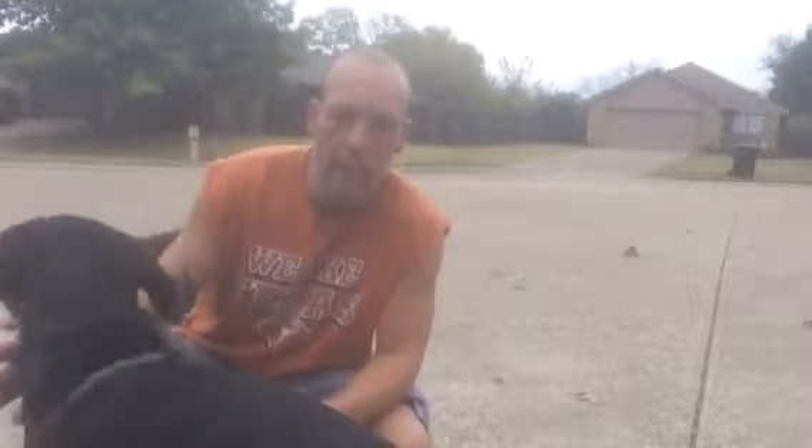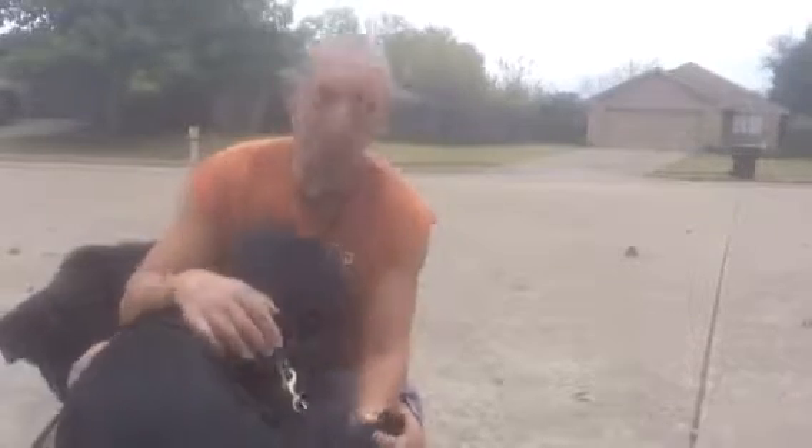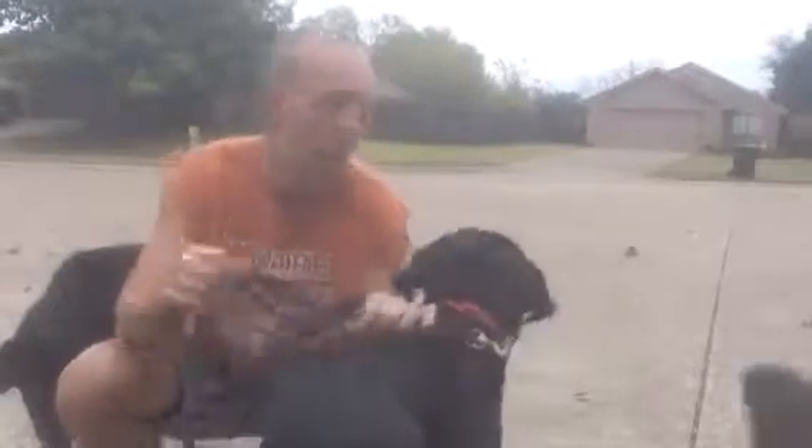I do have a squeaky ball with me to encourage him or lure him if I need to. The problem with that is it may get him a little bit too excited. I don't want this exercise to mean a whole bunch of excitement to Diesel. We want the walk to mean a calm exercise and a structured exercise. Here's an example of his normal behavior.